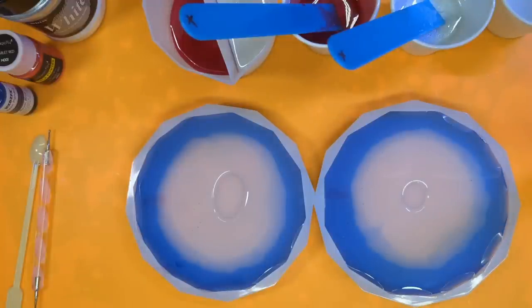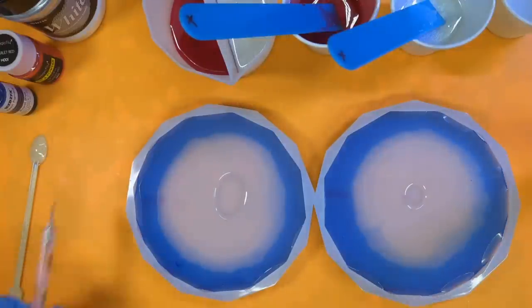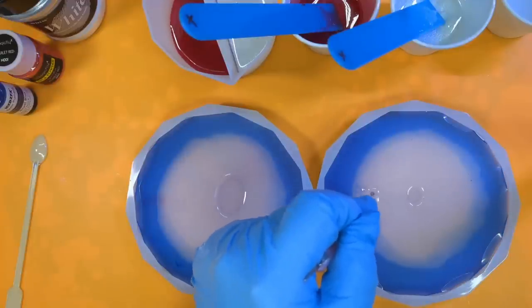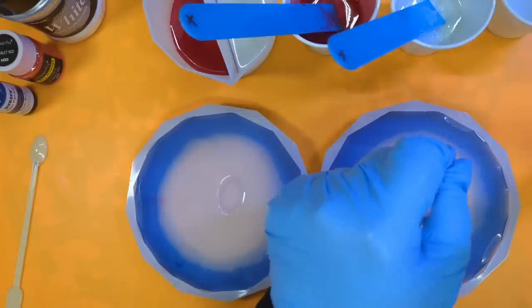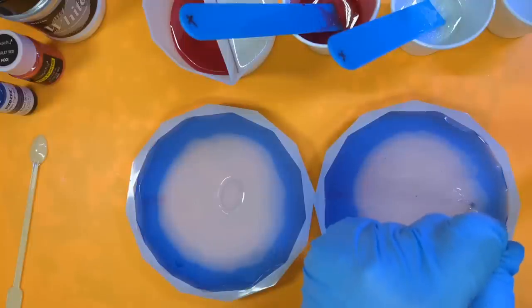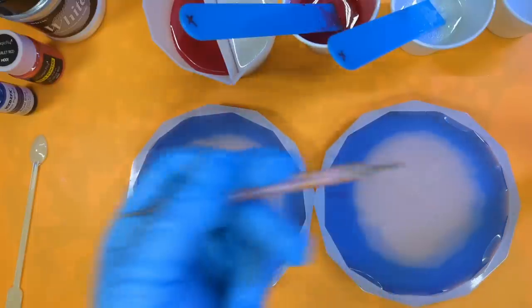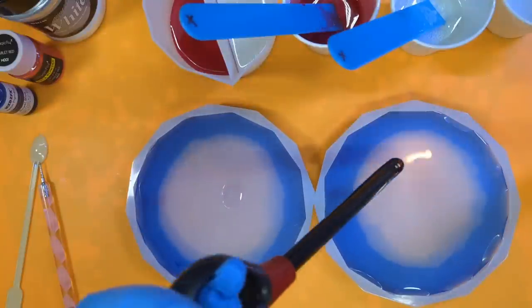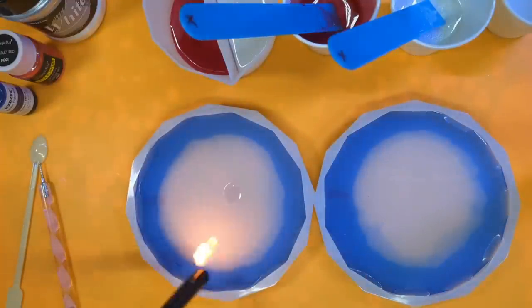Quick debubble. I have got some stubborn bubbles so I'm just going to go in with a dotting tool and pull them to the surface. Don't worry if your whole close is over because that's what's just happening with mine. Right in the centre — there we go. And that one has hardly any. Let's just get rid of those bubbles we've pulled to the surface.